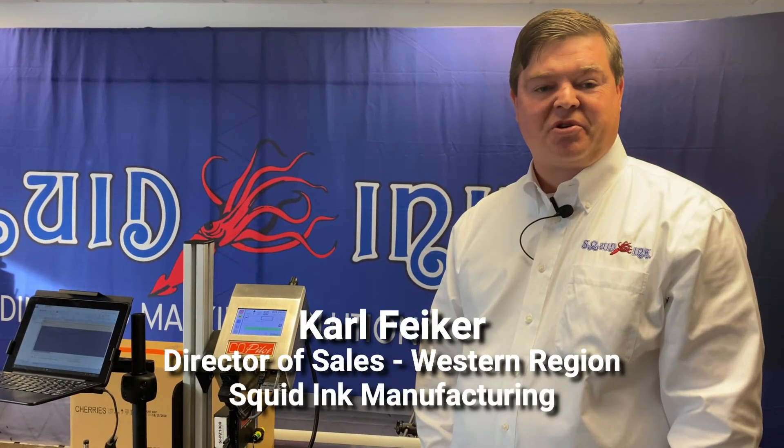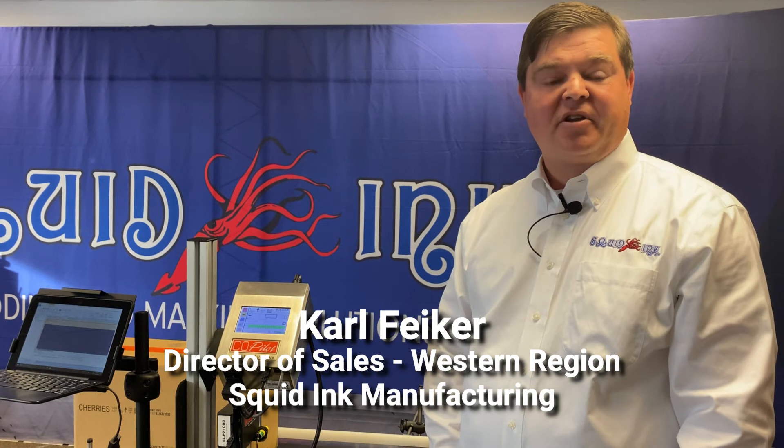I hope you enjoyed this short demo on the Co-Pilot. If you're looking for more information, visit our website SquidInc.com or type us in on YouTube, Squid Ink Manufacturing, and visit our channel.